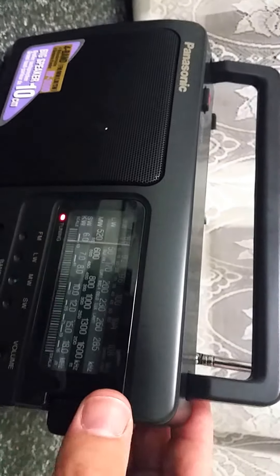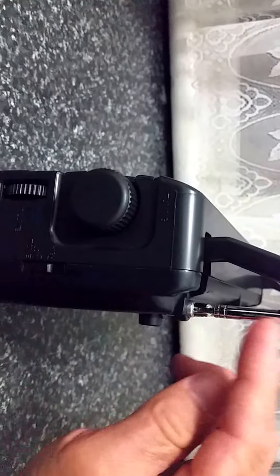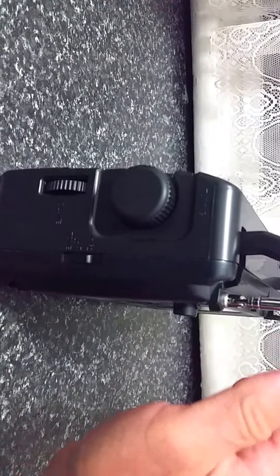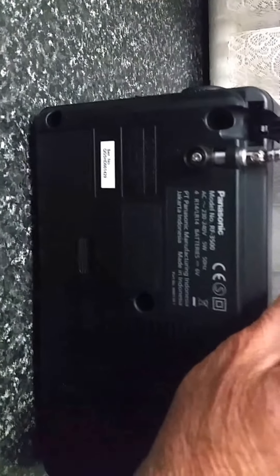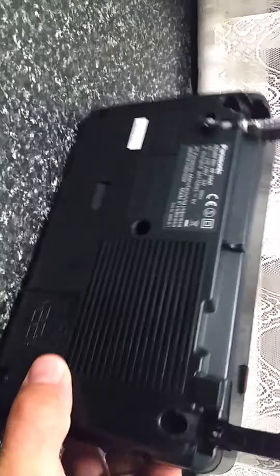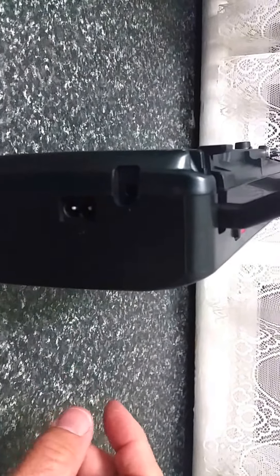There's quite a good carry handle, and of course your telescopic antenna. Here you'll see a two-position tone control. Over the back of the radio you've got your battery compartment as you'd expect, and over this side you've got your AC input.